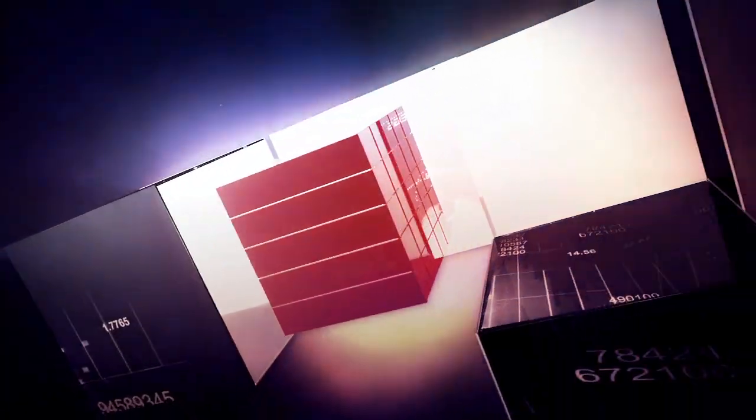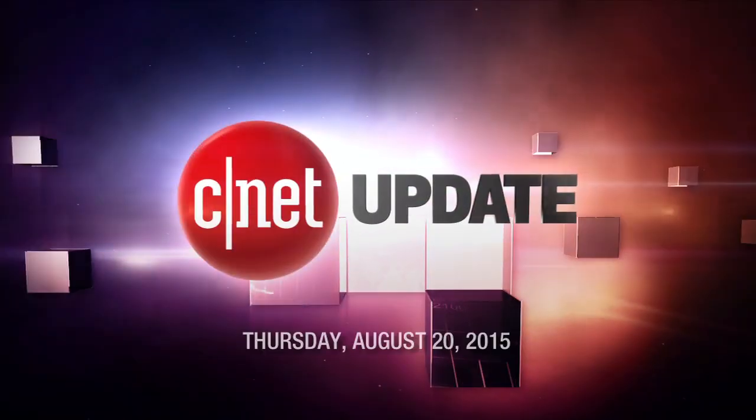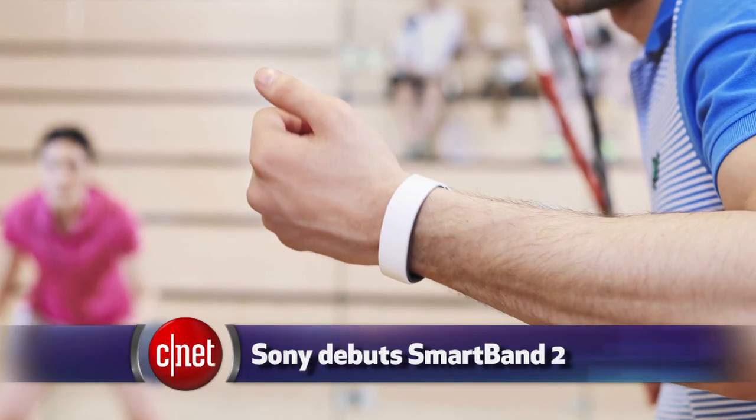There are some new ways to track your activity in the pool. I'm Bridget Carey, and this is your CNET Update. In case you don't already have a fitness band — Fitbit, Misfit, or Jawbone — abandoned in a dresser drawer at home, here comes Sony with another way to keep track of your daily movement.